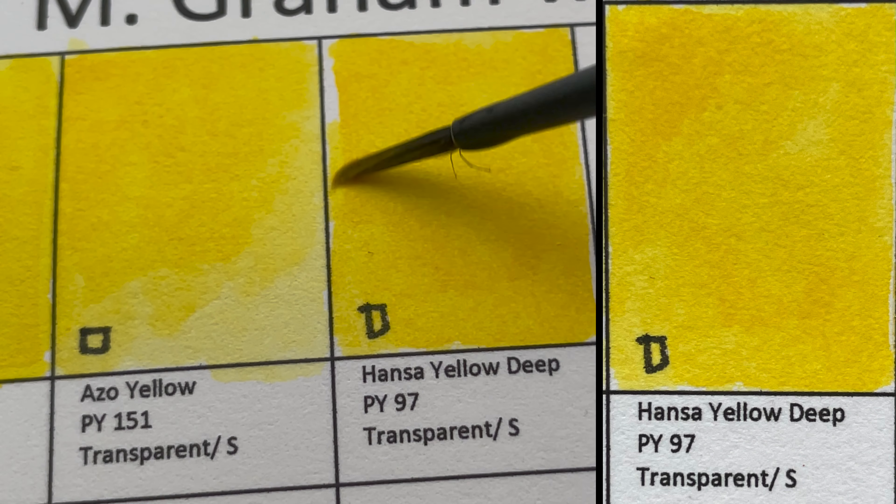This is Permanent Green Light — a semi-opaque, staining color. It's a bright, vibrant green made from a mixture of PG7 and PY151 (Azo Yellow). There aren't many mixtures in M. Graham watercolors — this is one of the convenient ones.